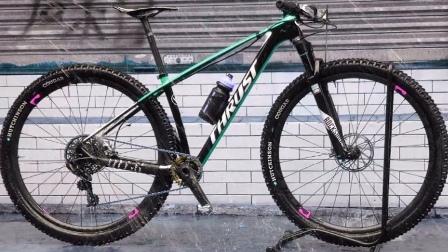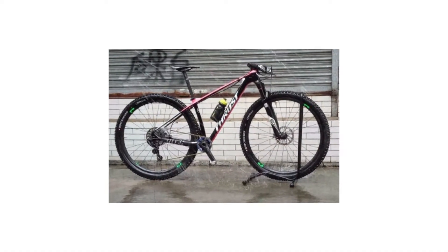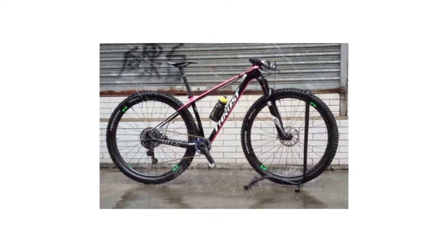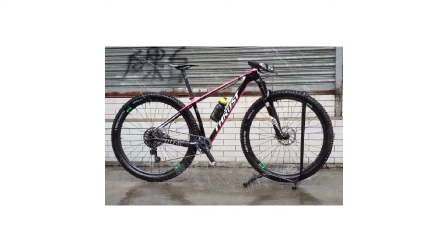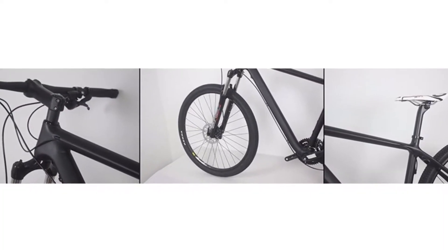Gross weight 14 kilograms, type mountain bike, front fork type oil and gas fork, air resilience oil damping, volume 0.03 cubic meters. Pedal type ordinary pedal, load capacity 150 kilograms, gears 27 speed, fork material aluminium, length 1.2 meters, foldable no.